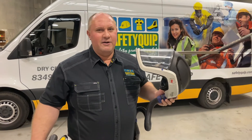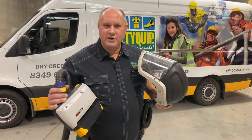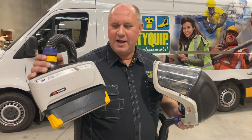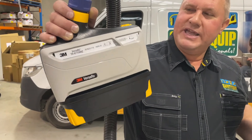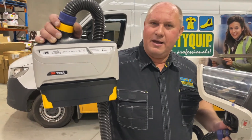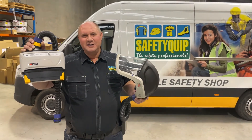For people that work in an area where there's explosive gases or flammable gases, we also have an intrinsically safe PAPR unit. This is the Versaflow TR800, signified by the yellow detail on the blower unit. Speak with the team at your local Safety Equip branch for further information.